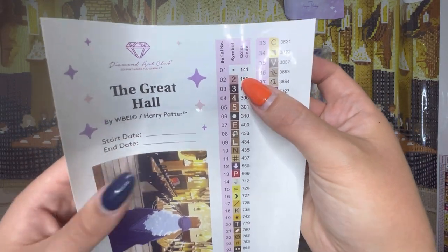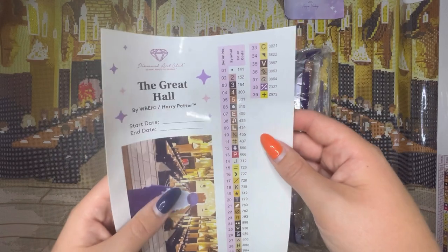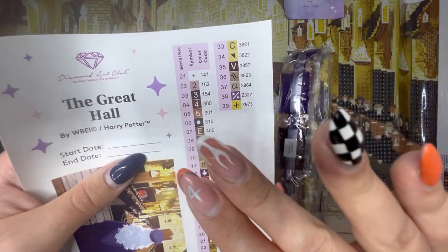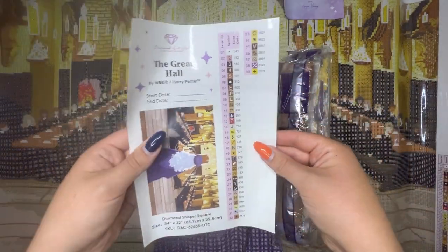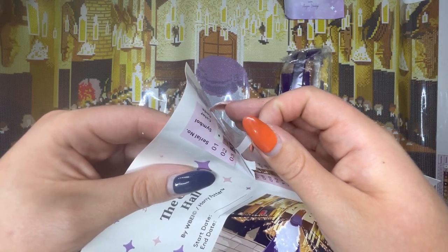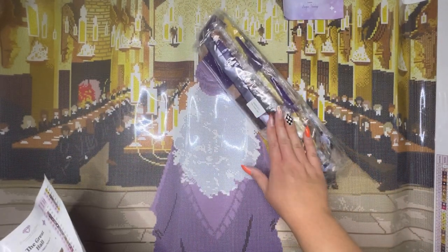From the legend we can see we have one AB drill — AB stands for Aurora Borealis, a special drill Diamond Art Club creates with an iridescent coating that picks up lots of different colours. We also have two fairy dust drills — indicated by the letter Z prefix — which have a very fine glitter coating on top for a subtle shimmer. They're one of my favourites. This whole sheet is a sticker, so you can use it in a journal, and all the stickers are pre-cut for easy labelling of baggies or pots.